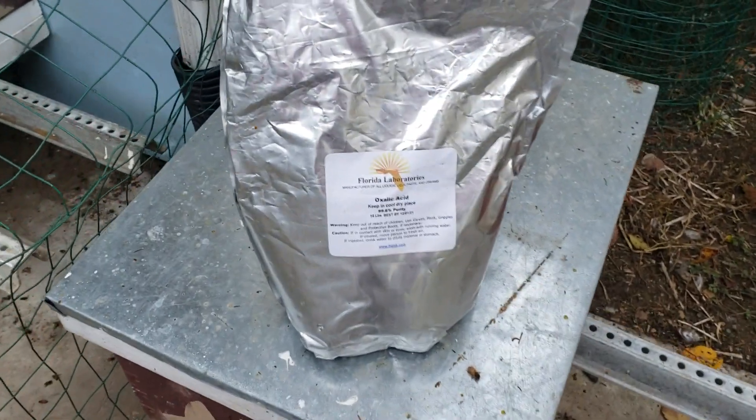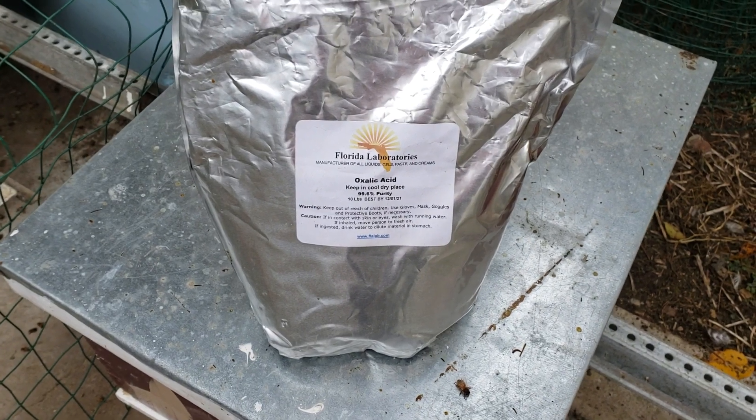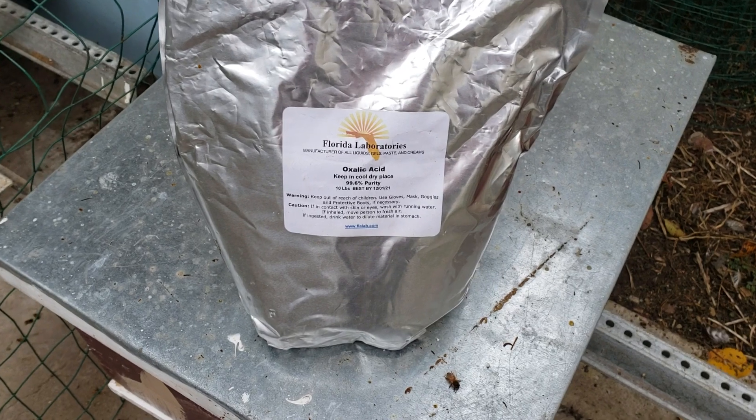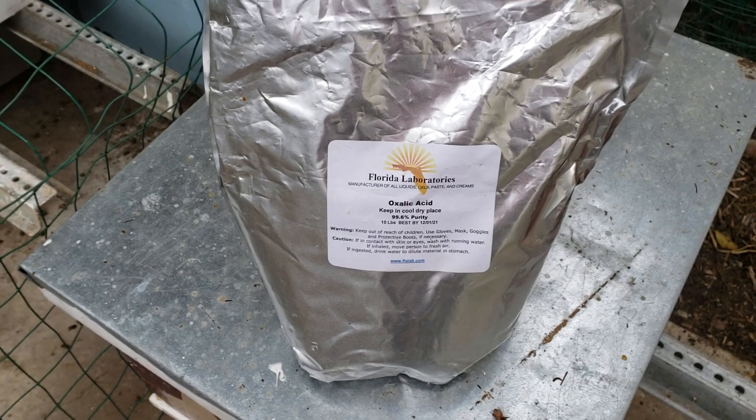Oxalic acid is very cheap, and it doesn't matter what vaporizer you use — a Varox vaporizer or some other vaporizer. It's very effective at killing the varroa mites that are not in the capped brood.